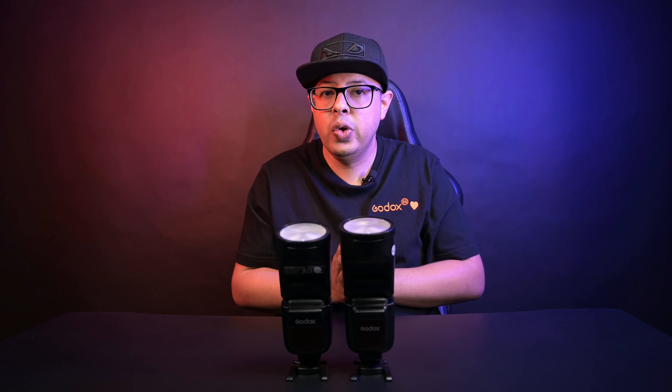And that brings about a quick end to this video. Hopefully it gives you a better understanding of the differences between the two. Until next time, keep creating and see you soon.